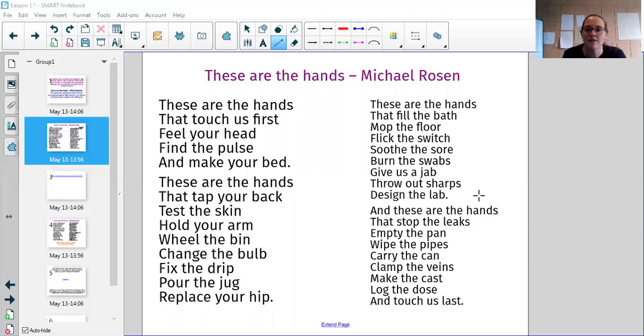These are the hands that fill the bath, mop the floor, flick the switch, soothe the sore, burn the swabs, give us a jab, throw out sharps, design the lab. And these are the hands that stop the leaks, empty the pan, wipe the pipes, carry the can, clamp the veins, make the cast, lock the dose and touch us last.